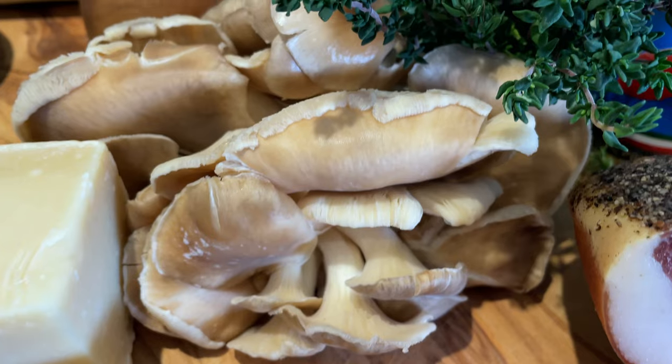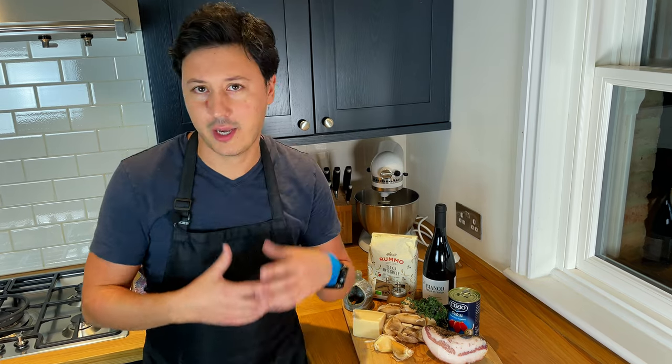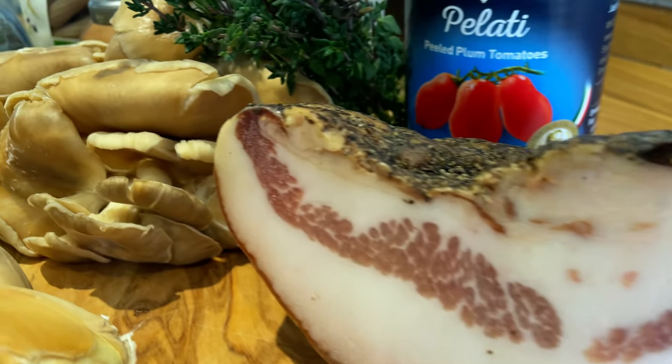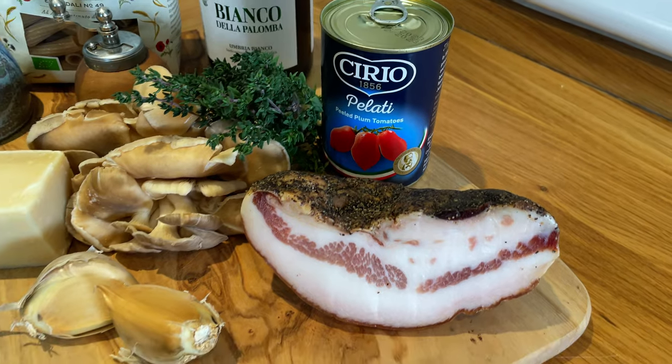There are two things you need to have to make la boscaiola, the woodsman pasta: the mushroom — because woodsmen go in the woods and find mushrooms — and then you have to have some sort of pork meat, so you can have sausages. Today we're going to have guanciale, which I absolutely love. Then some nice herbs — we're going to be using thyme, but you can use bay leaves, rosemary, or just play along with it.